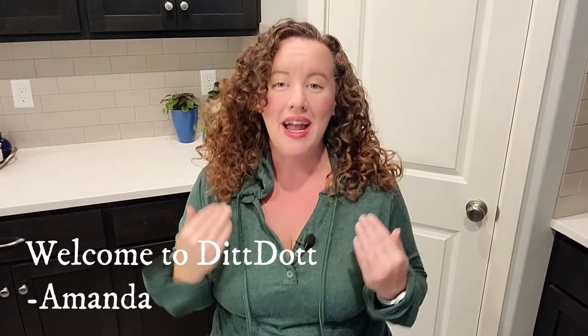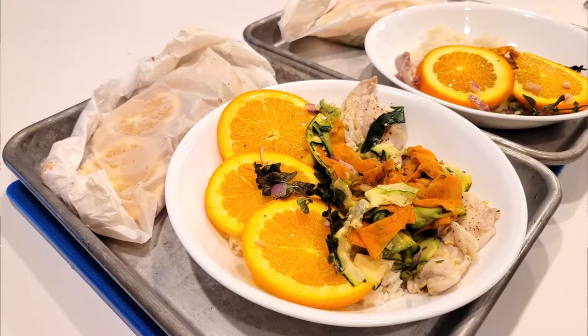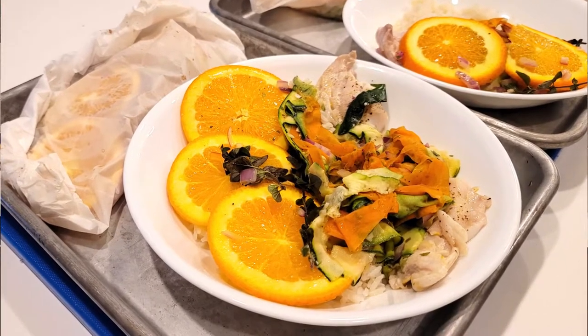Everyone, welcome to DitDot. My name is Amanda and I am so excited about tonight's dinner. It's one of my favorite fancy dinners, but it's actually so incredibly easy and it's fast and it's healthy. So let's get cooking.